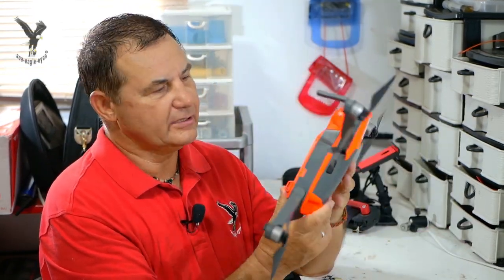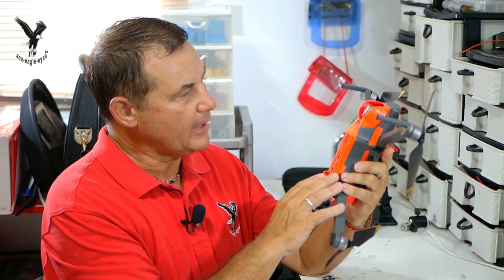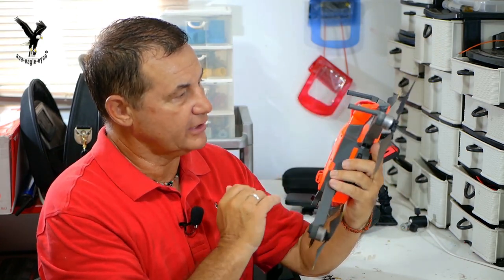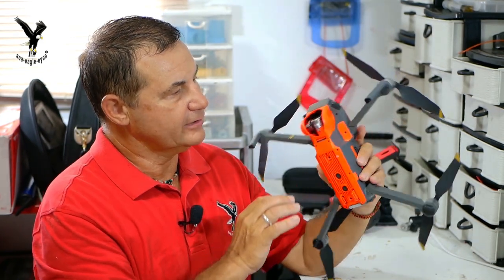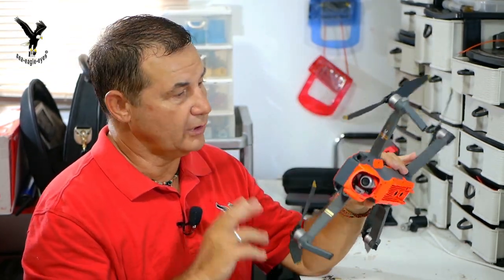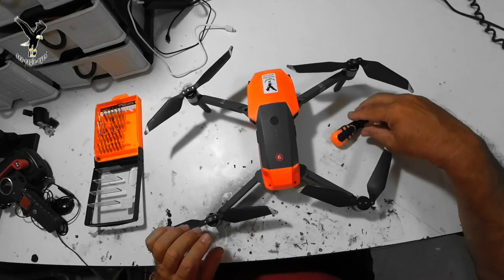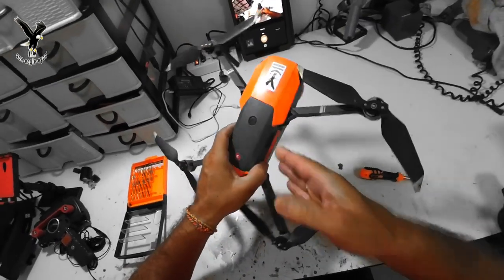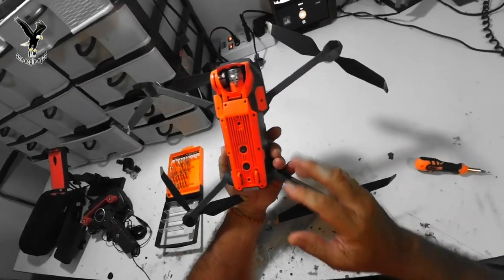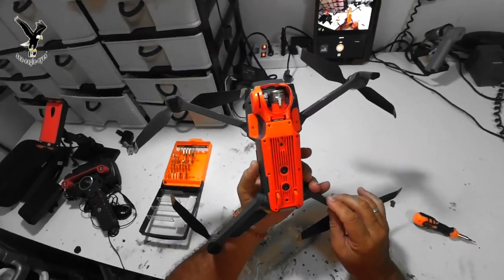Hallo liebe Drohnenpiloten und die es werden wollen. Ich hatte Anfragen bekommen, wie ich das gemacht habe mit dieser Bemalung, bzw. wie ich das hier demontiert habe, meine Drohne, um die einzelnen Teile zu lackieren. Ich will euch mal zeigen, was man alles machen muss, um diese orangenen Stellen zu demontieren.